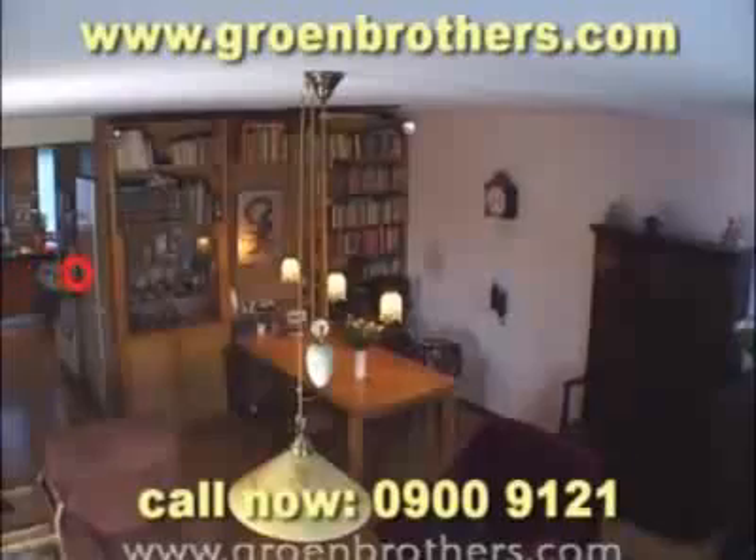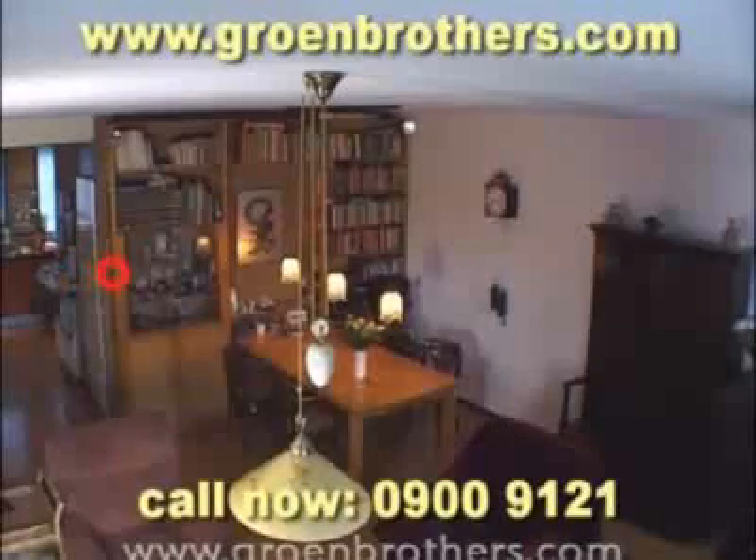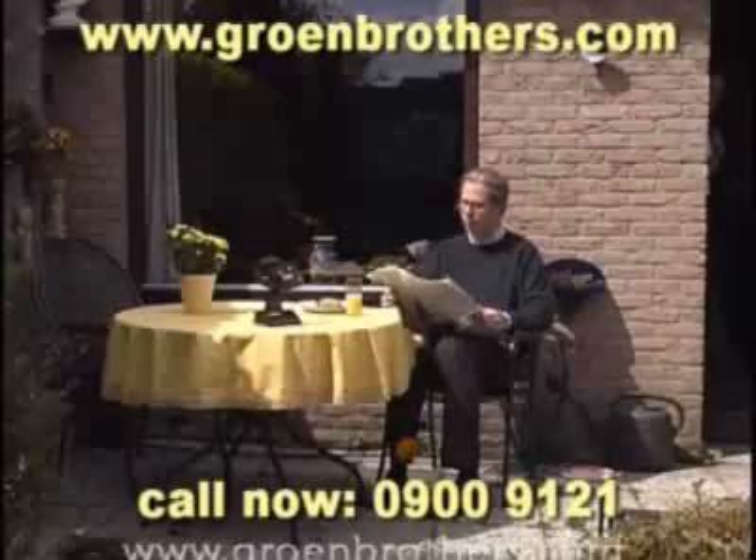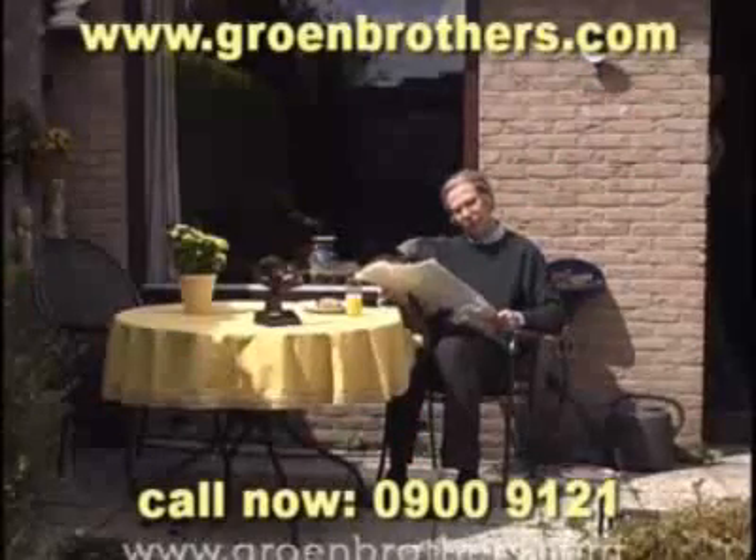The mosquito is now in the red circle. Watch carefully. The Star Wars Mosquito Defense System does its job while you read the paper in your garden.